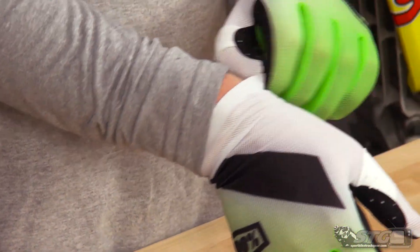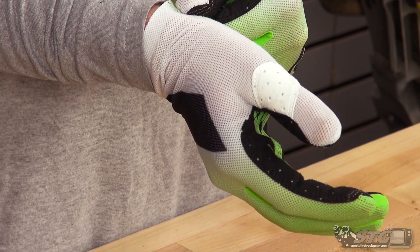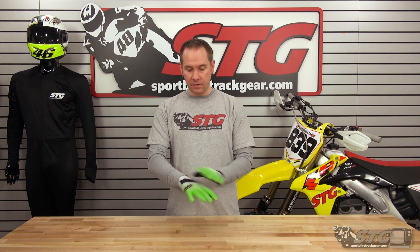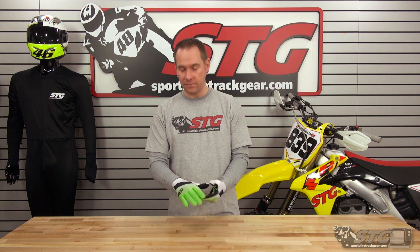The wrist entry on this glove is extremely tight when you're first putting it on because it doesn't use any kind of closure system, and it is a cuffless glove. So it is tight around the wrist when you're first putting it on. Once you get the glove on though, everything fully opens up. It doesn't grip super tight around your wrist, but it does feel really secure and won't let the glove come off without it being physically pulled off.